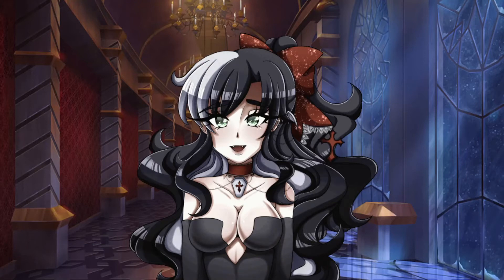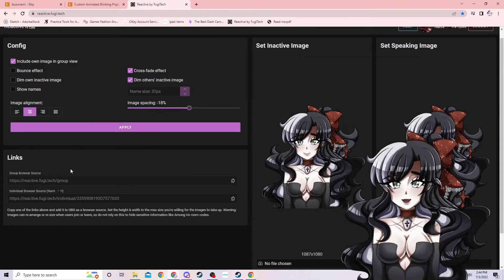You can still do this tutorial if it's just a still image — that's perfectly fine. You can use a PNG or you can use a GIF, either one will work just fine. Once you have your image, you're going to go to the website called reactive.fuji.tech.